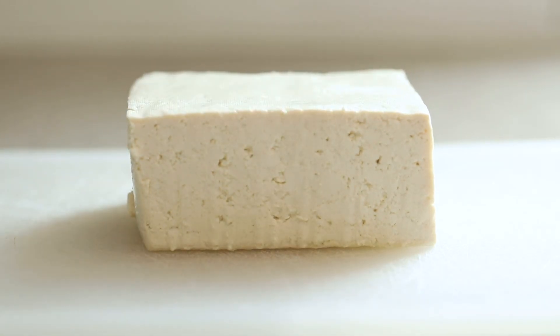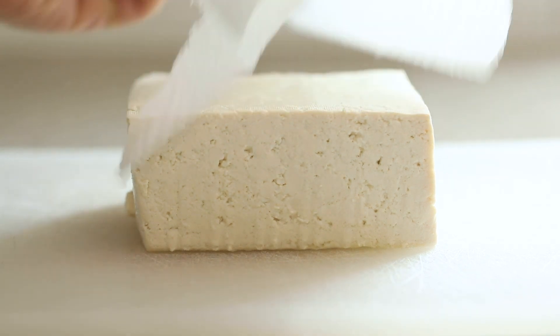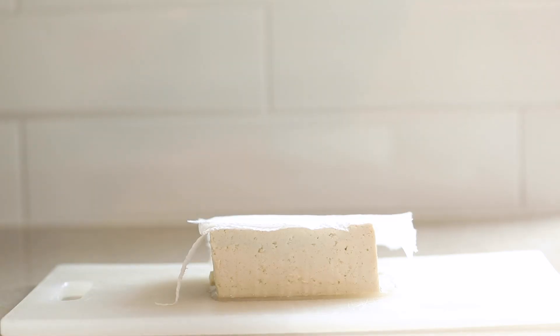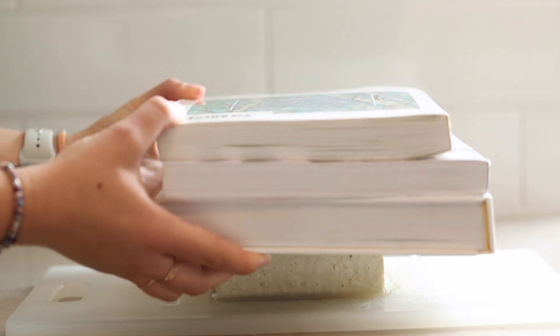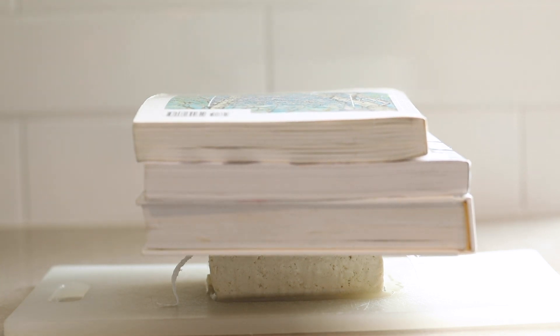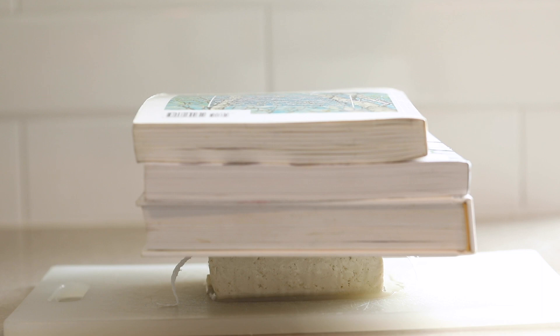We're going to start by pressing the tofu, and you can do this either with a tofu press or just at home. This is a block of extra firm tofu — I put it on a cutting board, place a piece of paper towel on top, and then put something heavy on top of that. In this case I'm using a couple of cookbooks, but you could also use a cast iron pan or a tea kettle — just something heavy to press the tofu down and release some of the water. This helps it crisp up in the oven. Let it press for about 30 minutes, longer if you can, but minimum 30 minutes.